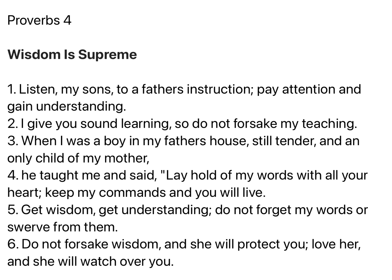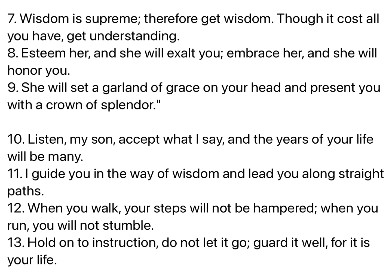Get wisdom, get understanding. Do not forget my words or swerve from them. Do not forsake wisdom, and she will protect you. Love her, and she will watch over you. Wisdom is supreme, therefore get wisdom. Though it cost all you have, get understanding. Esteem her, and she will exalt you. Embrace her, and she will honor you. She will set a garland of grace on your head, and present you with a crown of splendor.